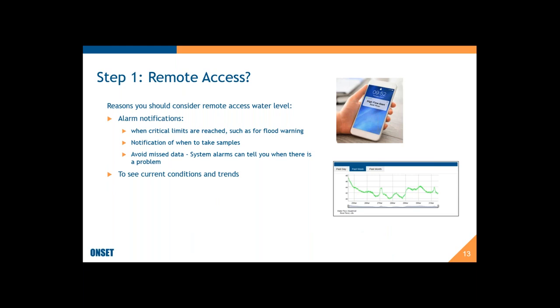Another advantage of remote access is it allows you to see current conditions and trends. From your phone or desktop, wherever you have internet access, you can log into your account and see what current water levels are — whether they're going up or going down. You can also save time and cost of having to go out to your sites. If you're a consultant with sites spread around the state, you can log in and download your data, and most systems will let you aggregate data from multiple stations at one time.